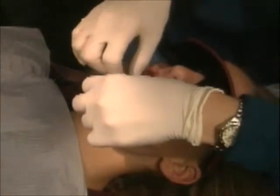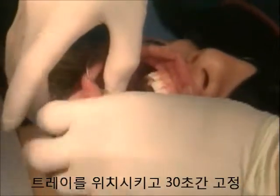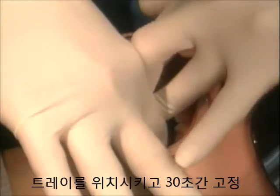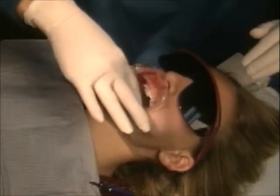Seat the lower tray with a hinge motion. Note the firm pressure occlusally, labially, and buccally to avoid tray rotation. Hold the segment firmly for a minimum of 30 seconds using a timer. The tray must sit for a minimum of 2 minutes prior to removal.